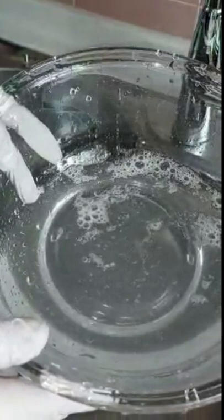Rinse well. Look at the water in the bowl — it says it all. So, don't be fooled by the green look of the cucumbers. There are many things we can't see with our naked eyes.